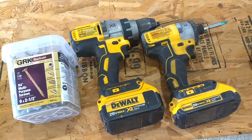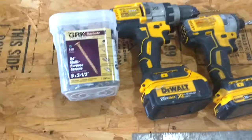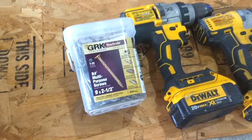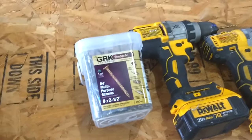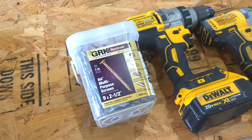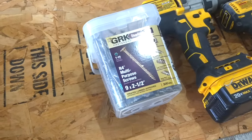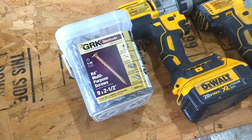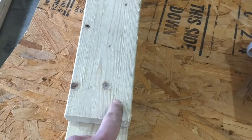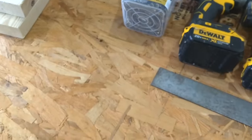You'll need a drill gun for drilling pilot holes — basically pre-drilling the ends of the board so they don't split. And of course you'll need screws to put this together. These GRKs are overkill for this project; I'd recommend deck screws or something similar. I used two screws per end — one here and one here — so the wheel crib doesn't rack in any way and keeps it nice and square.